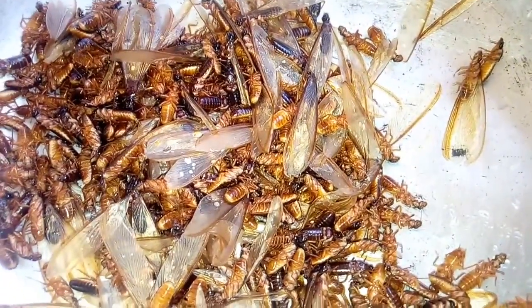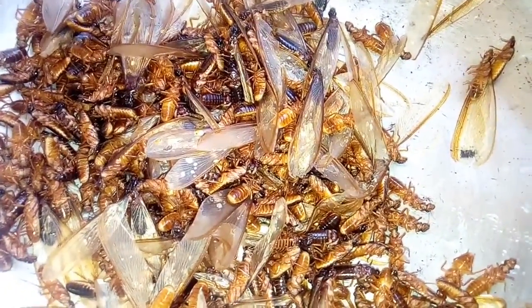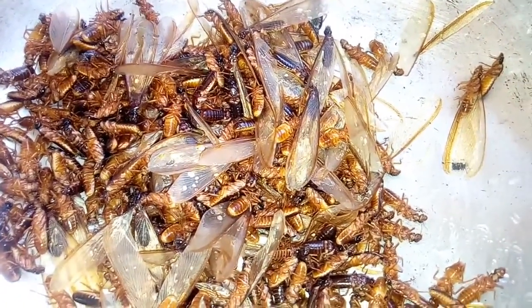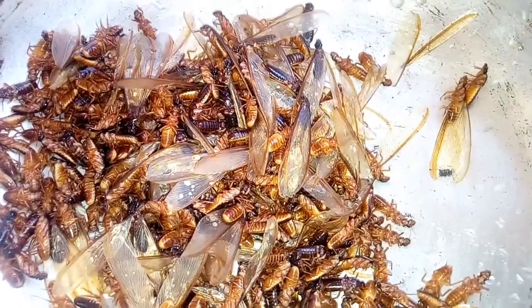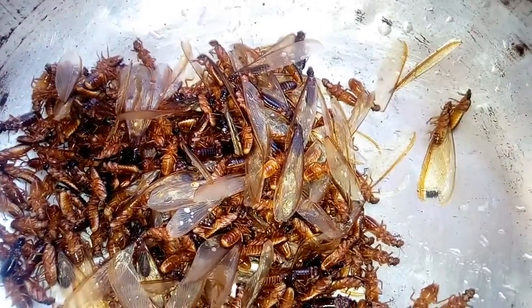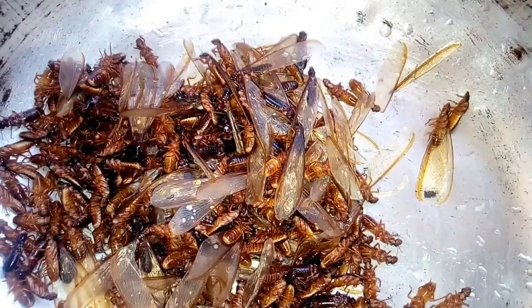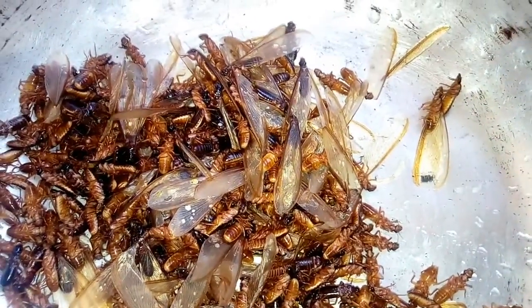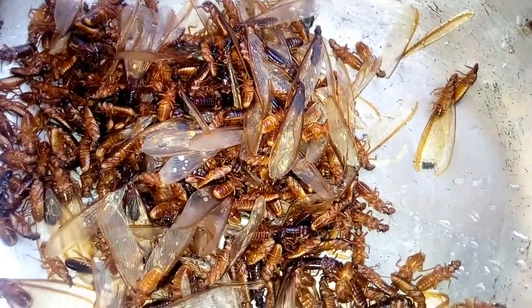To prepare it, you have to remove all the feelers and also clean it very well and wash it. Then fry it, put in salt, and fry it dry. That's all — it will become very crispy.